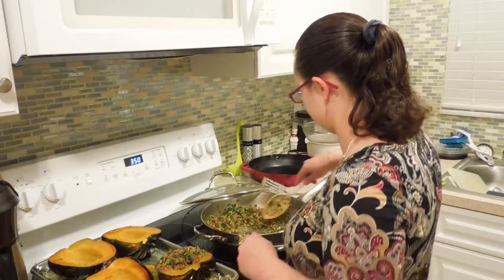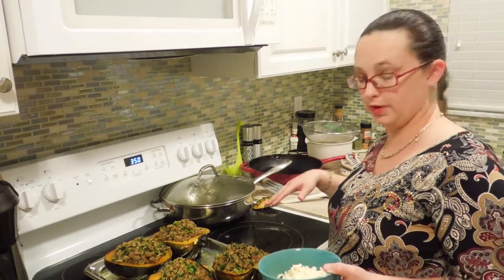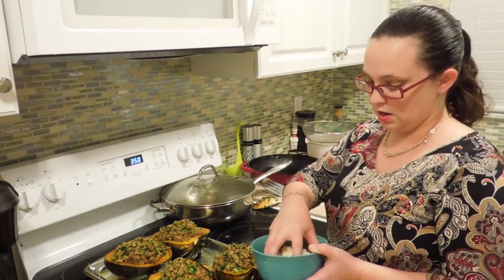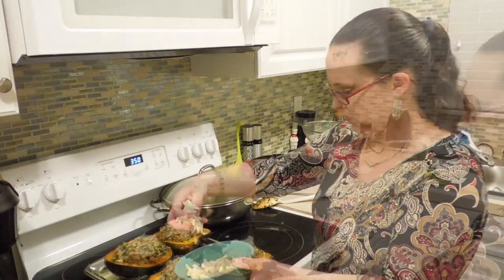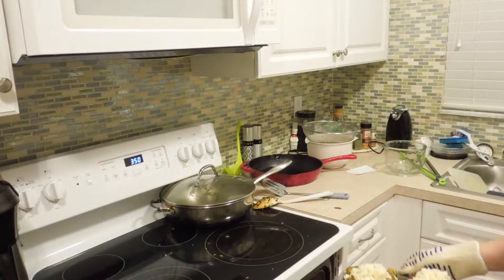You can top these however you like — you can do a raw egg which will cook when you put it back in the oven, or if you're going vegan you can top it with your favorite tomato sauce. I'm going to use some freshly grated mozzarella, then it's back into the oven just to get everything set together.